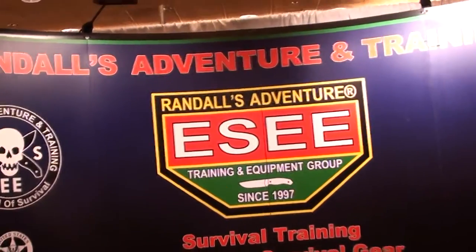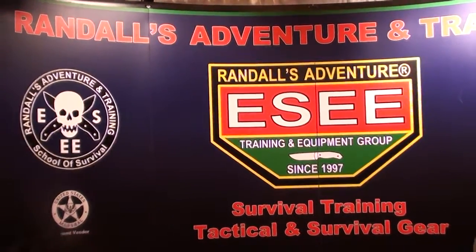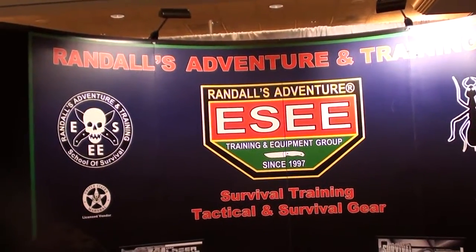We are at SHOT Show 2013 at the Jeff Randall Adventure Training booth with Jeff Randall. How you doing? Great. What do you got for us this year, Jeff?